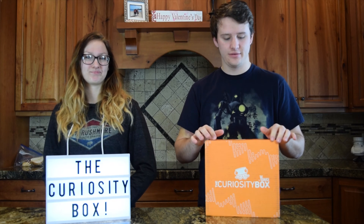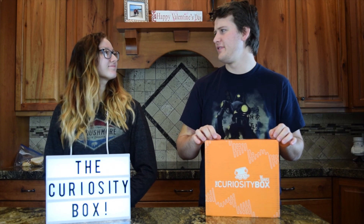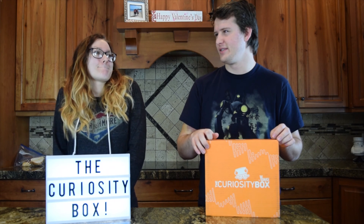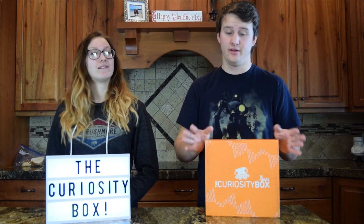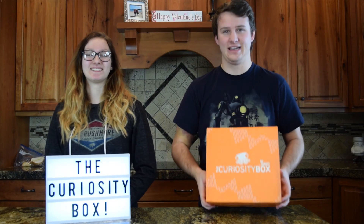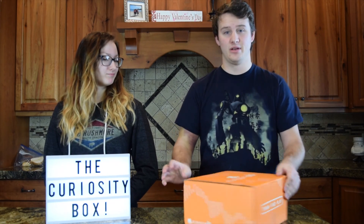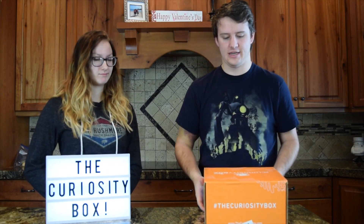This is the January 2017 one. I don't know if it's the winter or the spring one, because the last one was also in winter, so honestly I don't know. But we're going to unbox this guy. Last one actually got like an insane amount of views, and I am super, super excited. So let's do this thing.